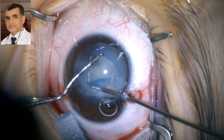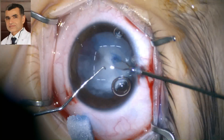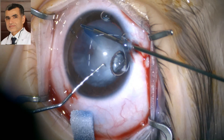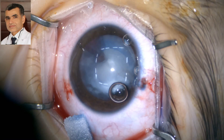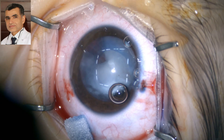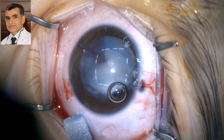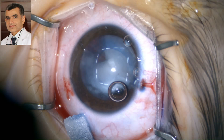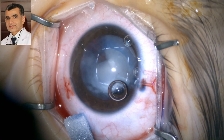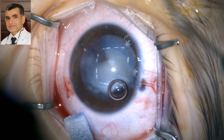It is very controllable and we started; we can even switch hands. Unlike in adults, the elasticity of the capsule in children makes it challenging to complete a round, controlled capsular access. But this process — using these forceps — makes it much easier.